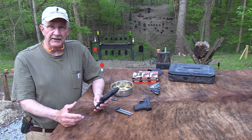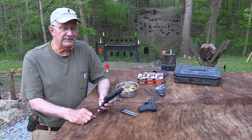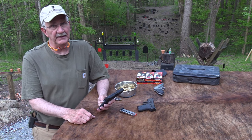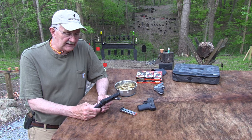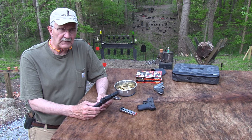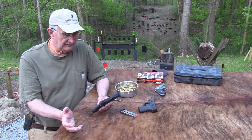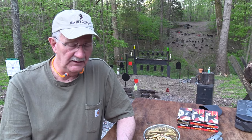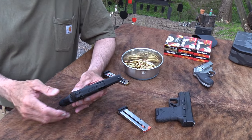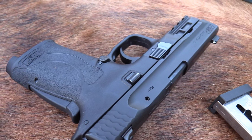We may have a different experience today — who knows? You never know what's going to happen in an unedited video. I might even say something dumb. But it's a shield, which is one of the most successful pistols of all time, perhaps. If you looked at the numbers — I don't know what Smith & Wesson has sold — but this thing has been phenomenally successful, the shield has.